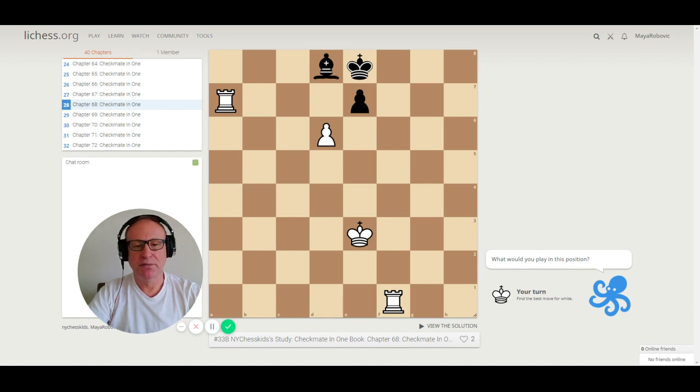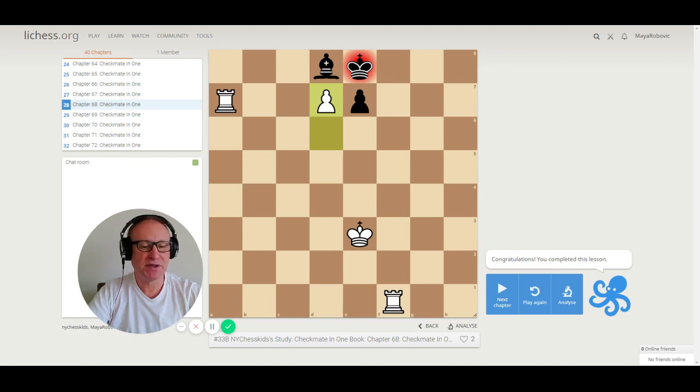Puzzle 68. All three pieces are very important: rook on a7, pawn on d6, and rook on f1. Checkmate in one move. The correct move is d7 — checkmate. The rook is supporting the pawn, the pawn is attacking the king, and the rook is blocking the king from going to f8 or f7. If I'm going too fast, you can always pause the video.